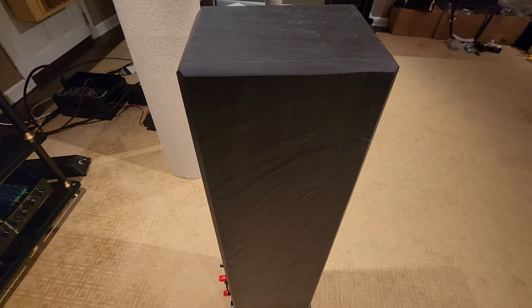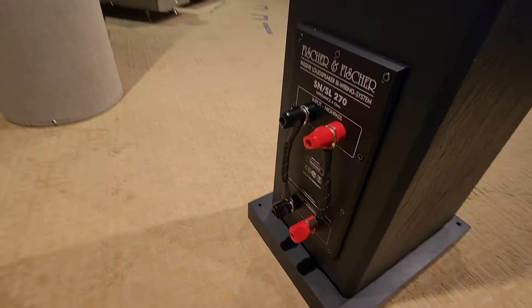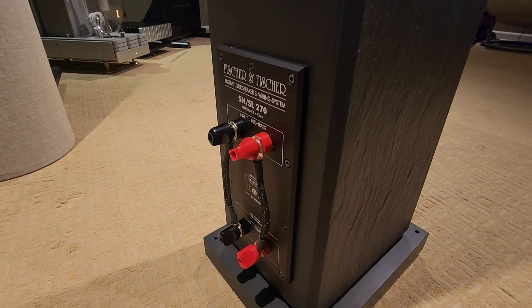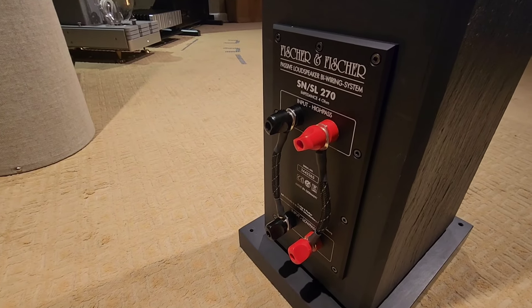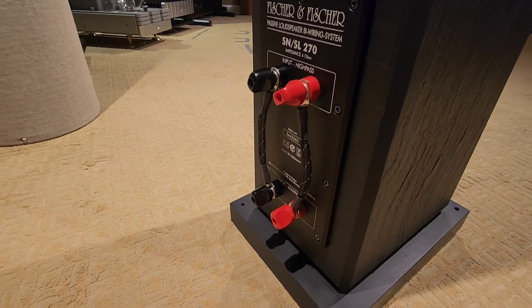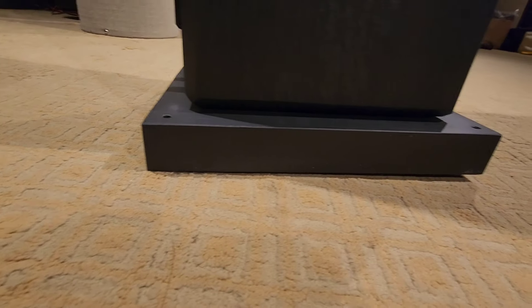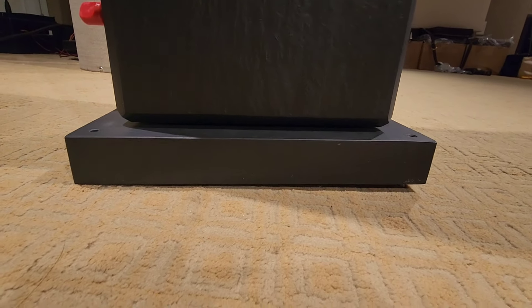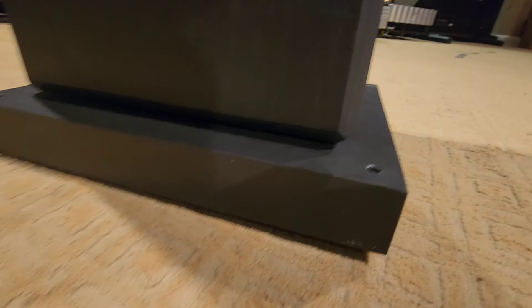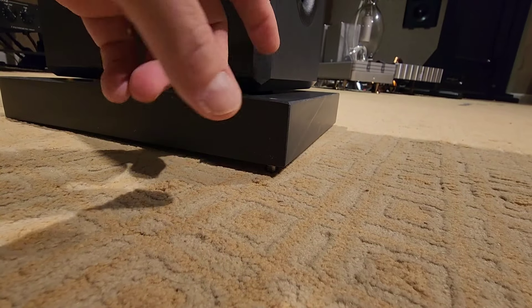This is 100% natural stone with some serious construction — look at the back. This is quarter-inch thick, or three-eighths inch thick rather, aluminum on the back making that plate. It's bi-wireable, so you can bi-wire these speakers. This platform or pedestal on the bottom is an inch and a half thick, pure slate, so it's completely solid.